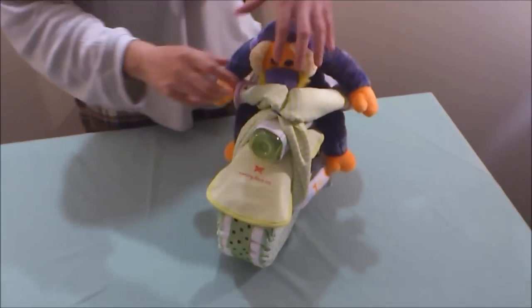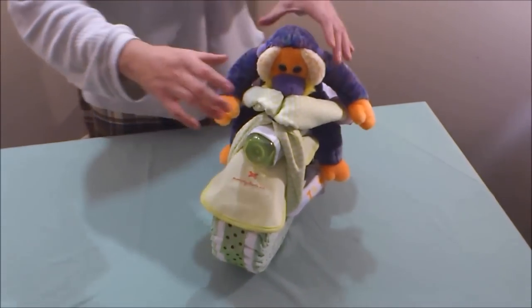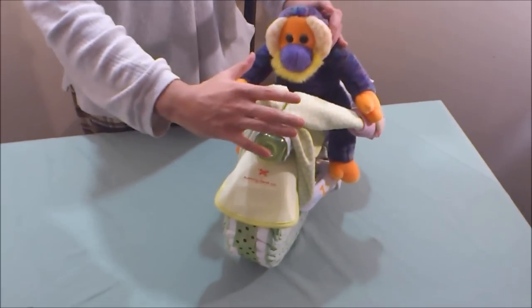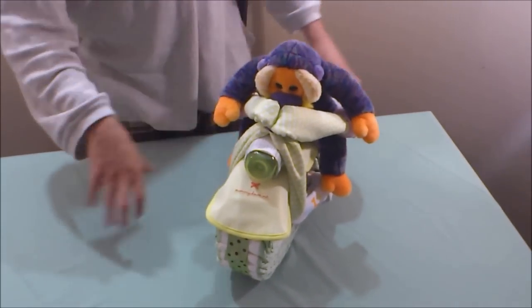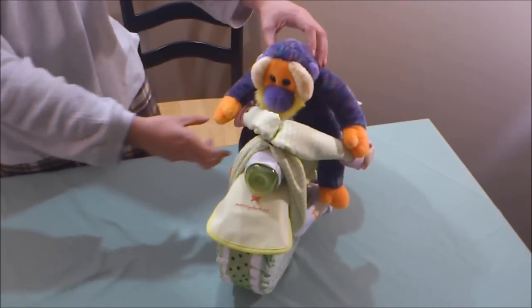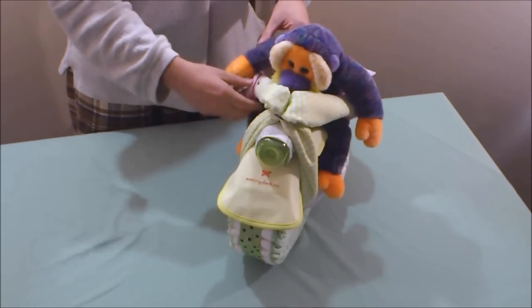Some people like to put a ribbon here, but I think it takes away from the motorcycle look. It's up to you — you can place a ribbon on top of the headlight if you like. But that's it — we have our adorable motorcycle diaper cake, and I'm sure the expecting couple will love it.